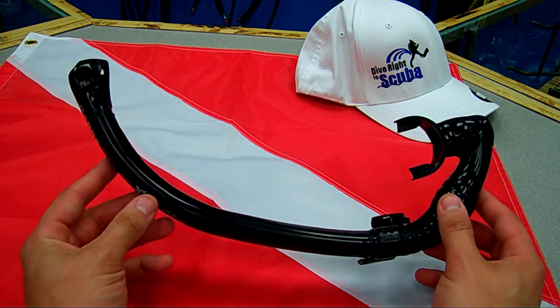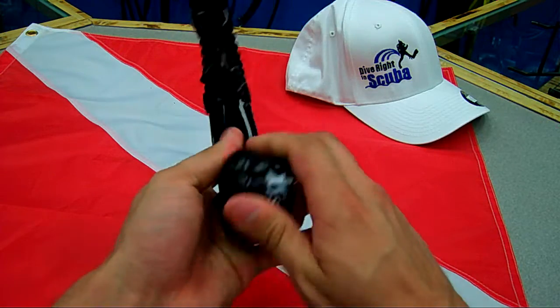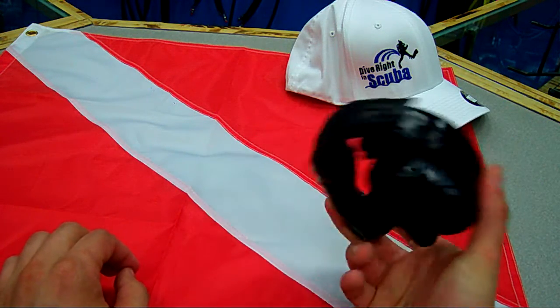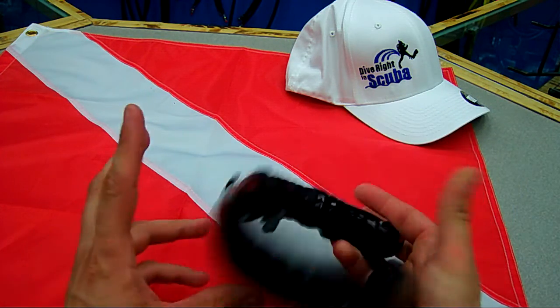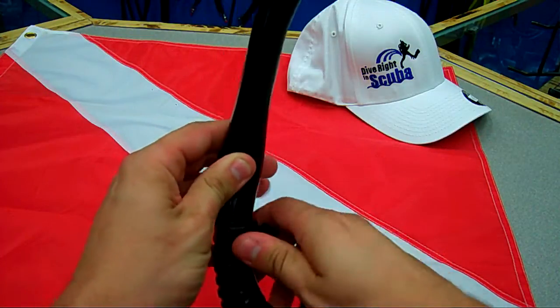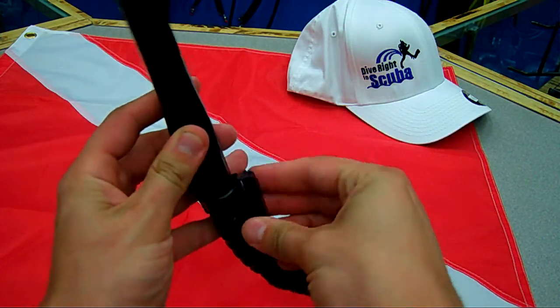It folds up very small and out of the way. You can put it in your dry suit pocket or your BCD pocket — folds up, it's out of the way, never to be seen until you need to use it. It has a quick attachment so you can leave this on your mask and just put the snorkel on.